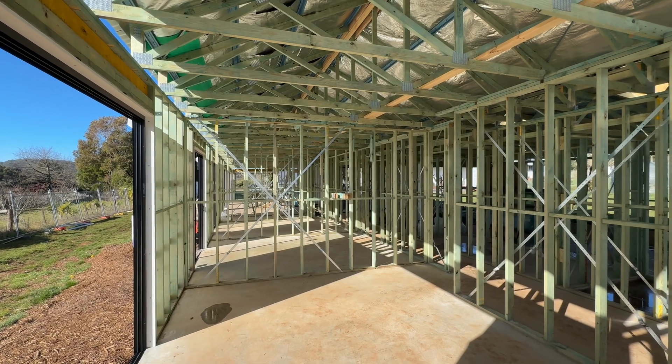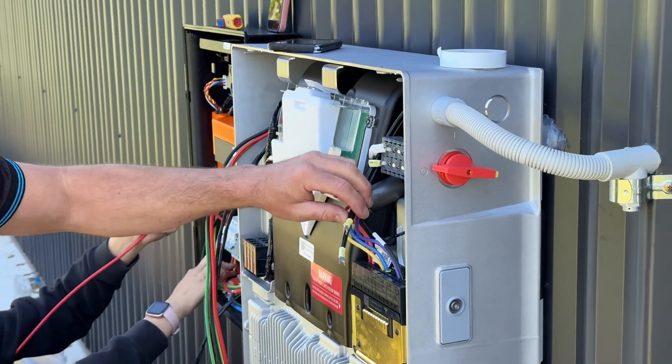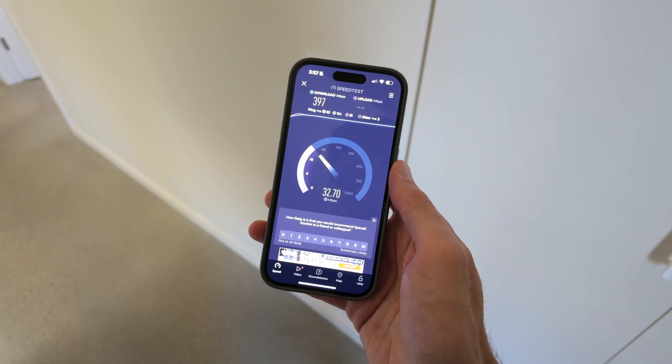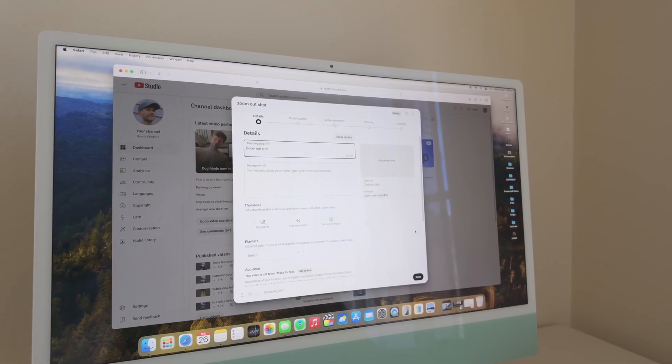It also has two Ethernet ports on the back, and because this is a new home, we were able to run data cables to wherever we needed in the house, and that's already been super useful. There does also seem to be quite a good improvement in upload speed, which is especially useful for uploading YouTube videos like this.